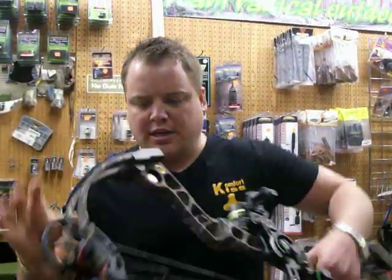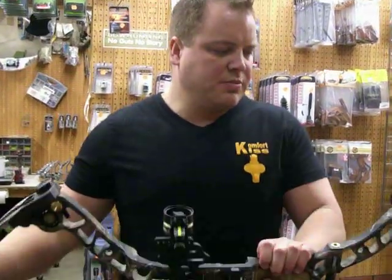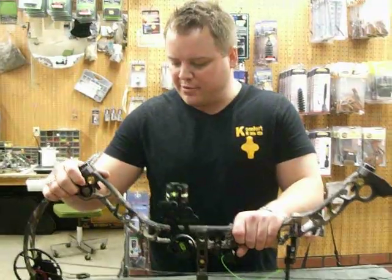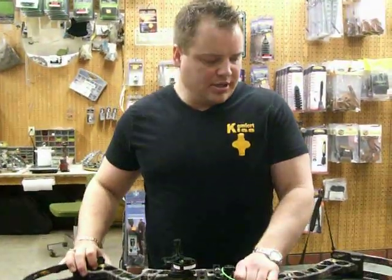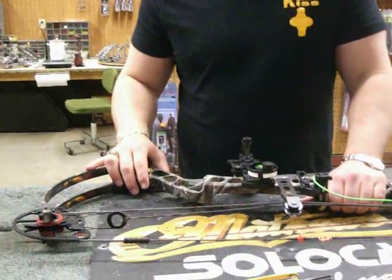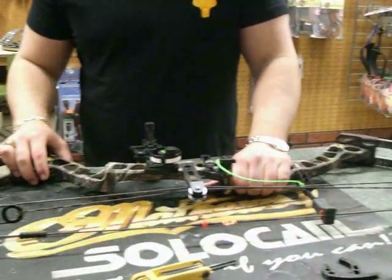That's how simple it is to change the module on the new Matthews Monster. It's a great bow — it fits all draw lengths pretty much, up to a 30 inch, and this bow is also offered up to 80 pounds, so if you want to take big game or whatever you need to do, it's a great bow. It's tuned up very nice, shoots really nice, quiet, and extremely fast. Thank you — check out dravesarchery.com.